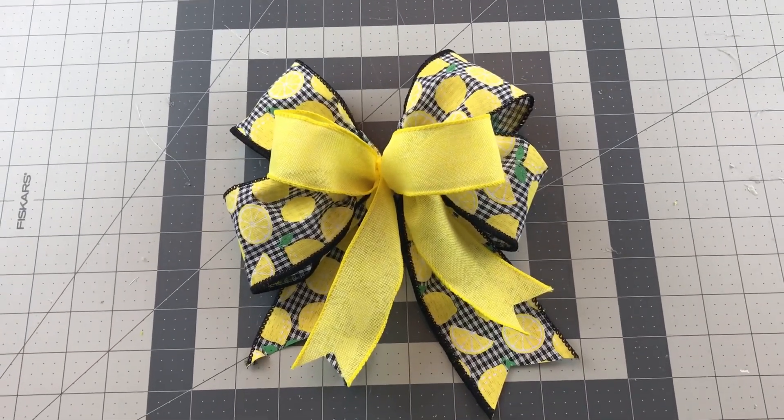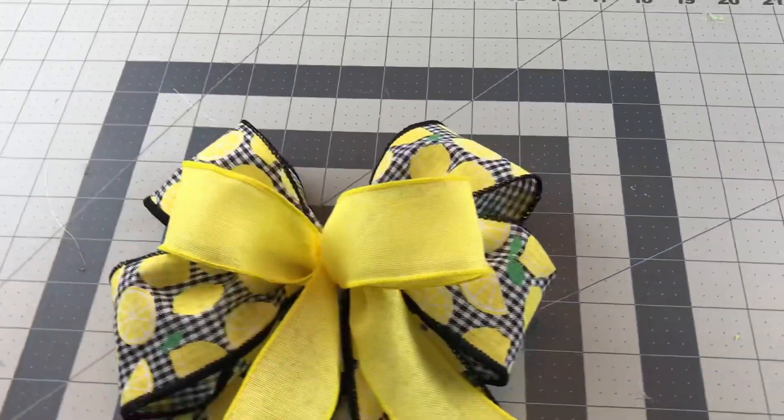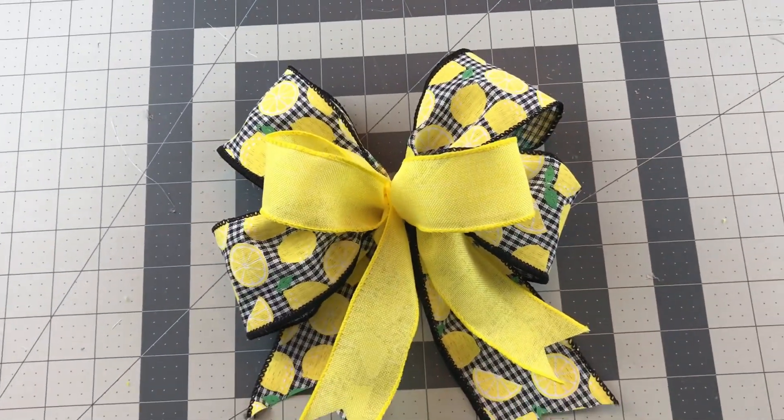Hi guys! Welcome to Keeping It Simple Crafts. Today I have for you an easy bow tutorial. Bows are one of my favorite things to make. It just takes a little time and practice.